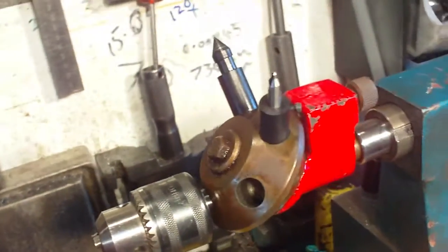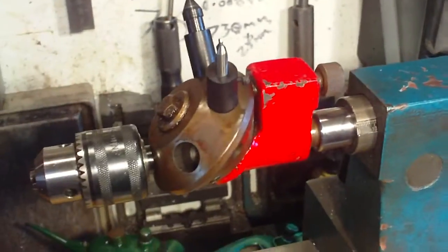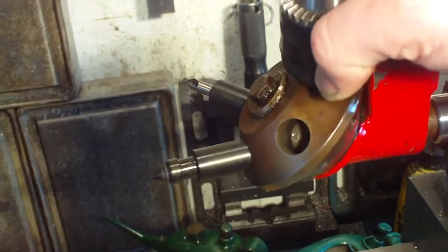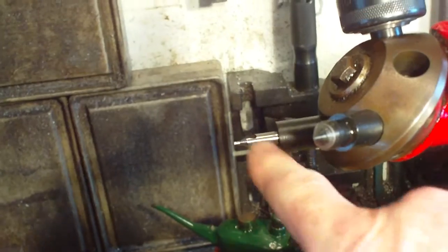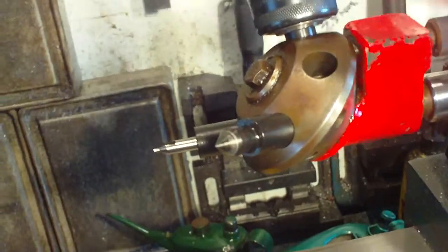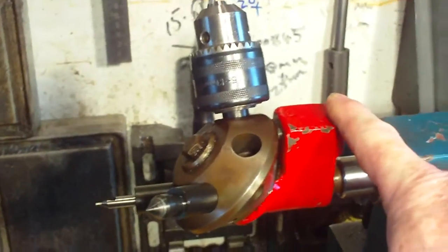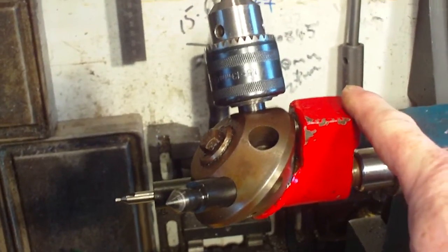Welcome back to the workshop - possibly a short one this time. I've acquired a little tailstock turret. It holds a maximum of about five tools, and the idea is that you can rotate the turret round to whichever tool you want. Along the center line here, it doesn't matter what angle you have it - it'll all be on the center line because it's on the center line of the shaft. And as we know, it's a Morse taper, and they are self-centering.